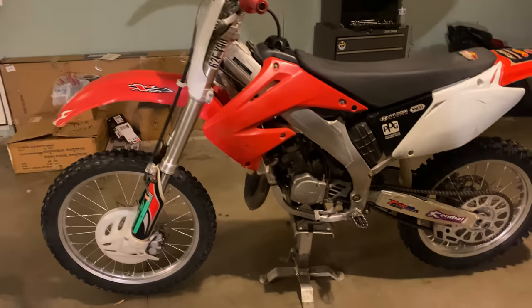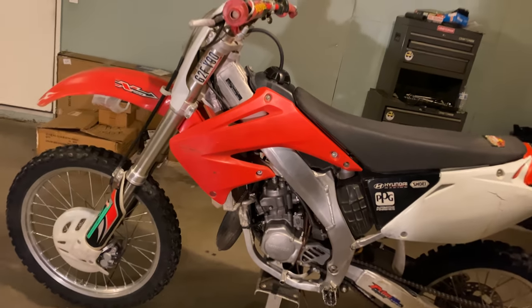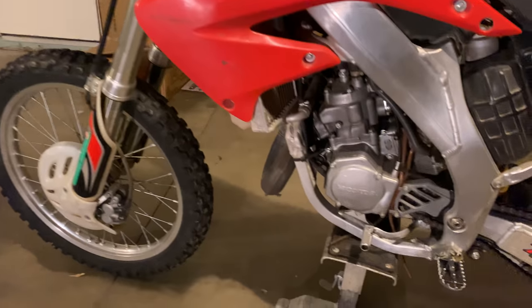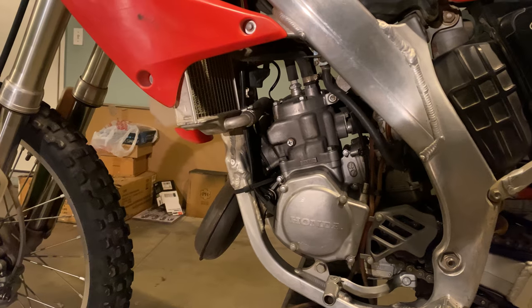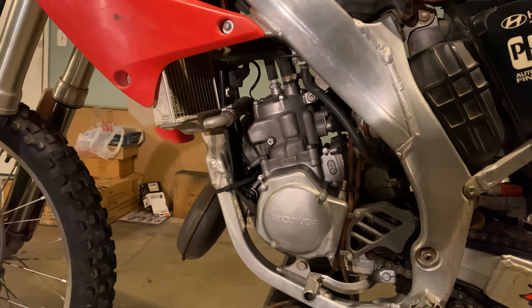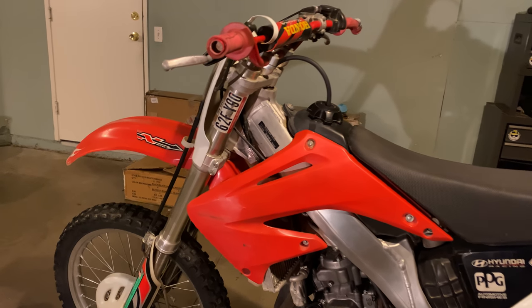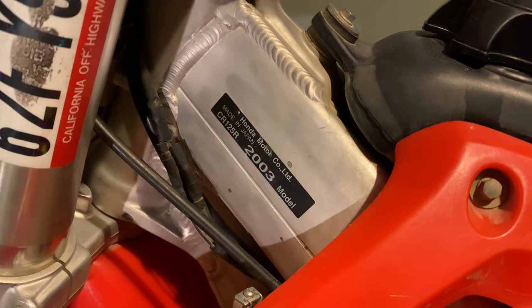So here she is — she's not too bad. She could be better, but that could be said about many things. This is a 2003 model — this is the last year that they did not use the RC valve, which is essentially just a power valve that helps out with bottom end. 2003 CR125R.